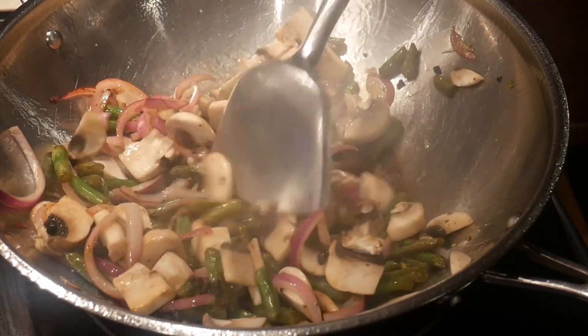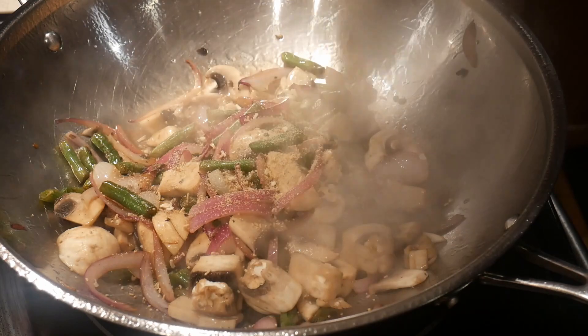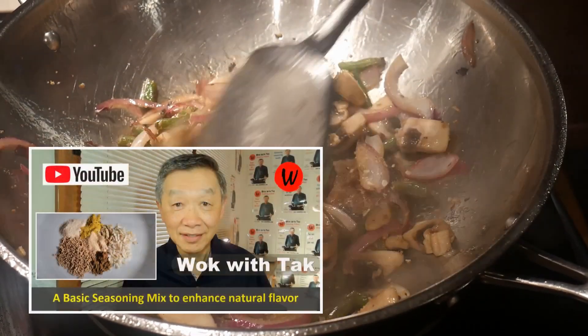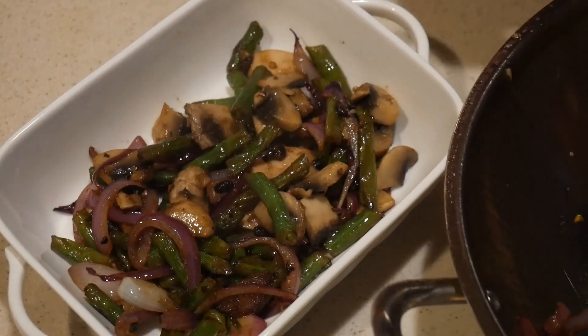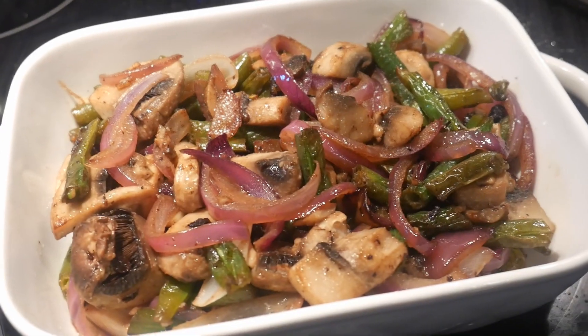Next, I'm going to season the dish with my basic seasoning mix. The whole idea of my seasoning mix is to enhance the natural flavor of the ingredients. If you'd like to know more about the components in the seasoning mix, you can take a look at this video. Now the dish is done. I transferred it to a serving plate. The total cook time of this dish is only about four minutes.